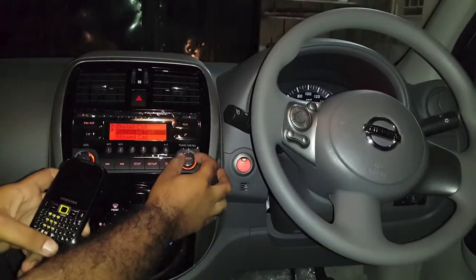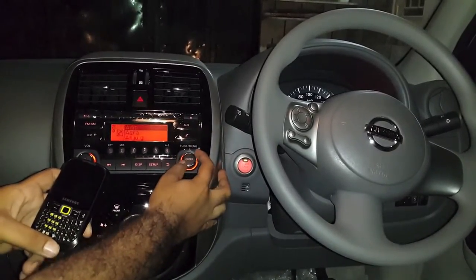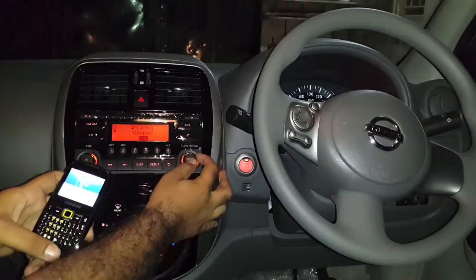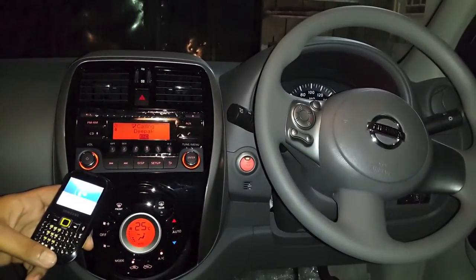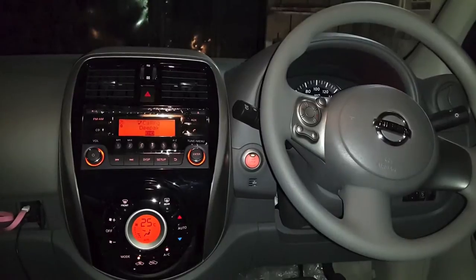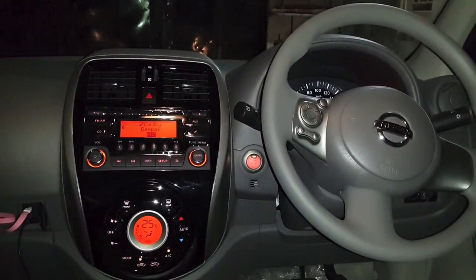Okay, I don't have any calls. Let's go in my phone book and call a number. Okay, so you can see the phone is ringing in the speakers — let me just answer the call.